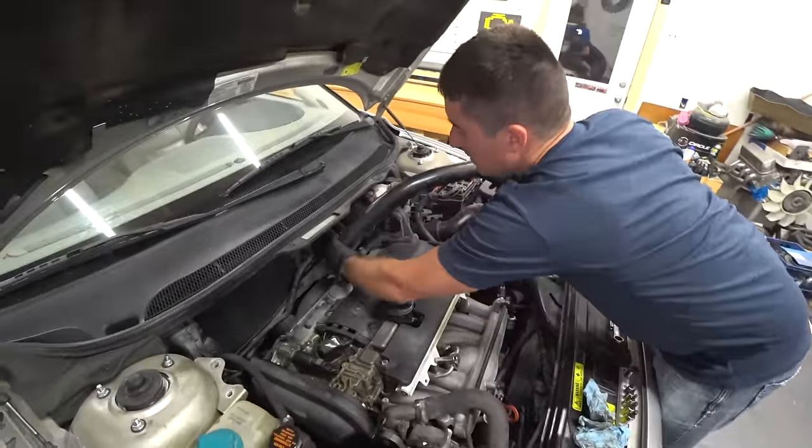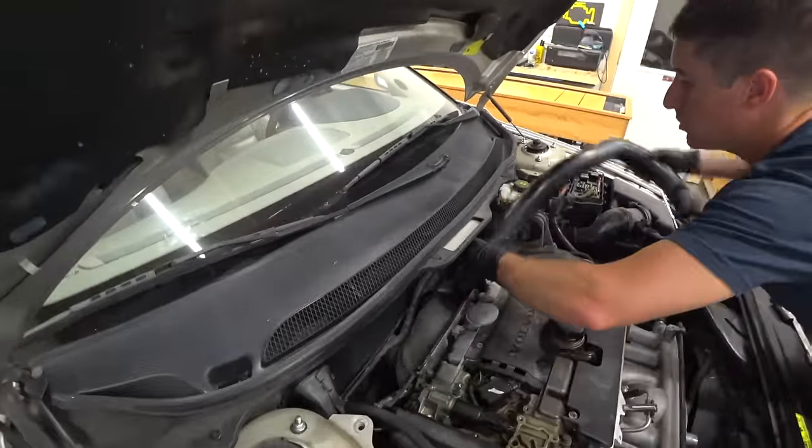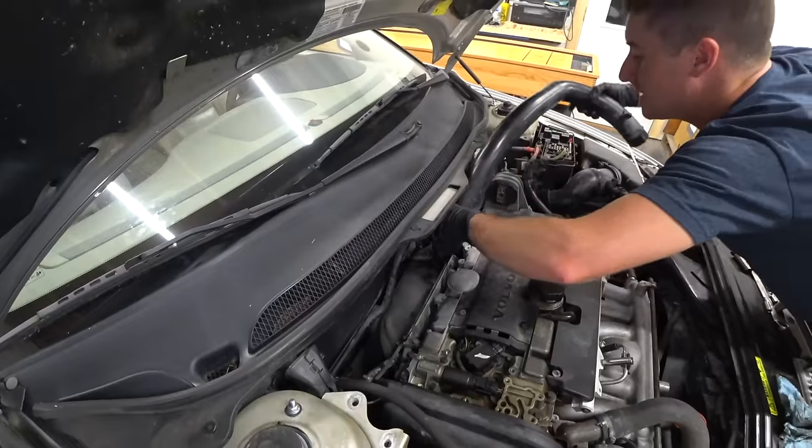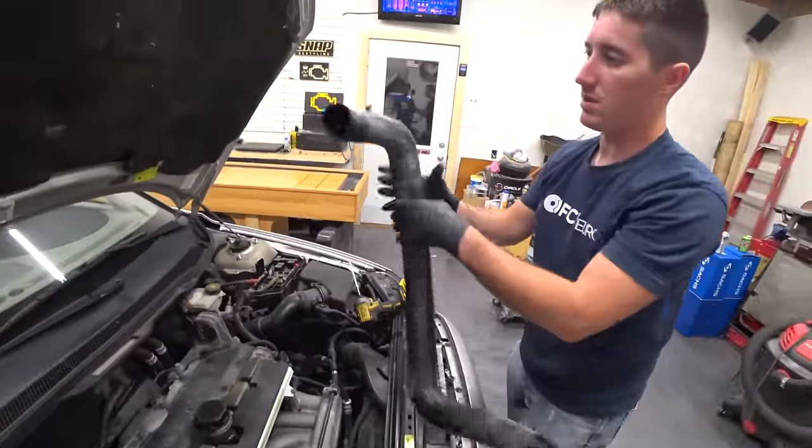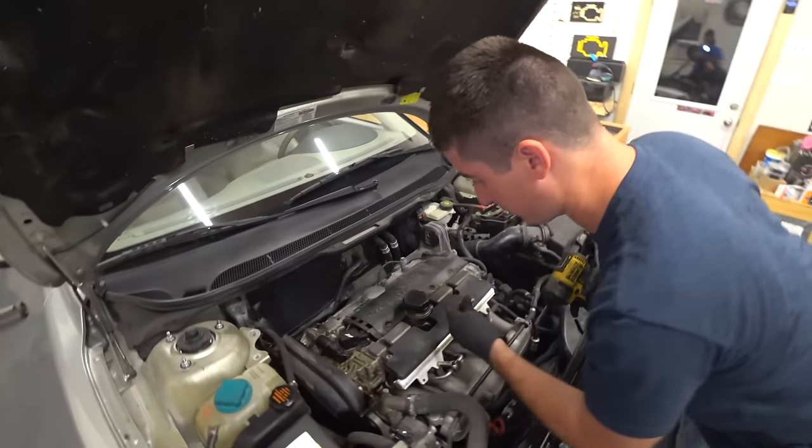There we go. And come on. I know I got that clip off. There you go. A little bit of oil in there but not too bad. All right — now we're going to pull the fuel rail cover.